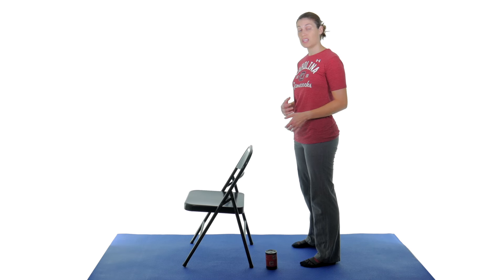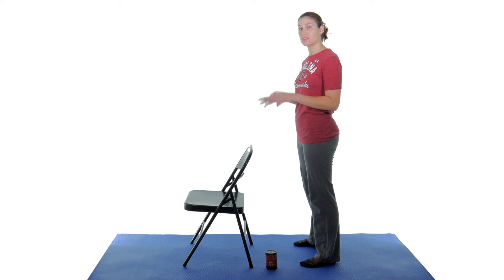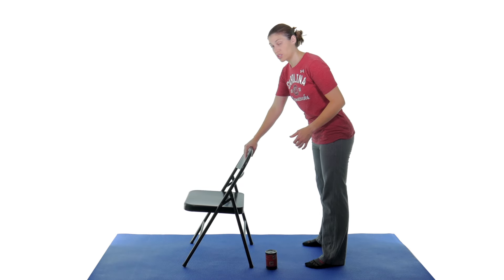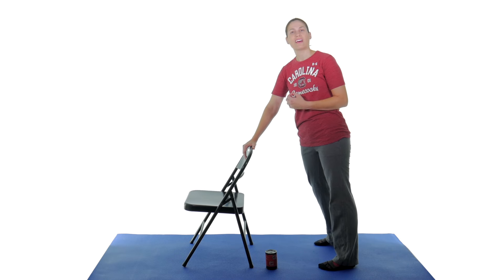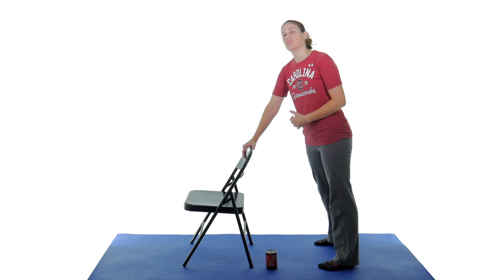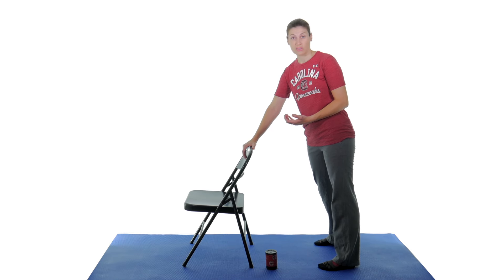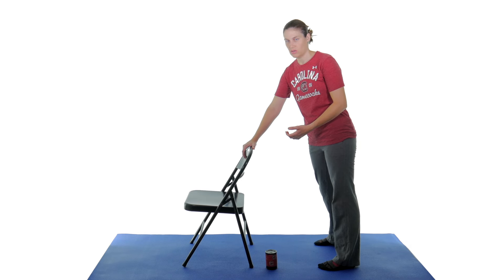I'm going to show you first without a weight, and then if you don't have any precautions or contraindications, I'll show you how to do it with a weight because the weight helps open up that joint a little bit more. Use a chair or a countertop — something sturdy that you can hold on to because you're going to lean over a little bit. Make sure you're getting in a good position, and if it's really hurting, try not to actively move your shoulder. You're going to use your body to move your shoulder, but if you don't have any precautions or contraindications or surgery-type stuff, you can move your arm a little bit — but it really is more relaxed if you just move your body to make your arm move.